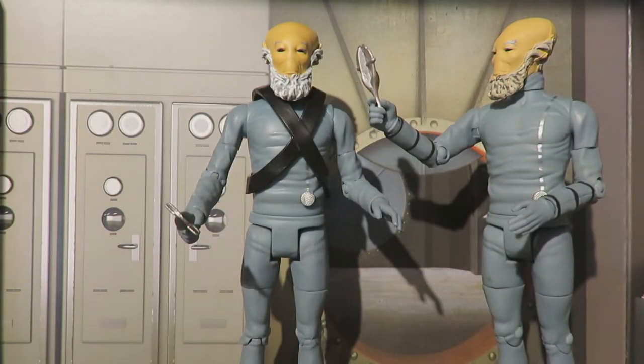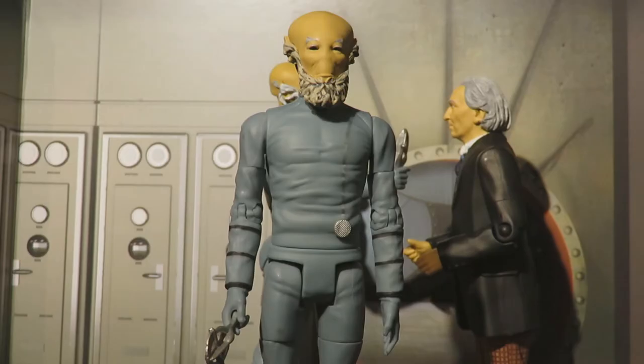Moving on to the final two figures in this set - the Sensorites. It's just incredible to have new Doctor Who monsters from the 1960s; this feels truly special. It's very surreal seeing them in a shop - having Sensorite figures from the 1960s in B&M stores is absolutely wonderfully bizarre and I love it. Let's take a look at the articulation and then the detail for the Sensorites themselves.